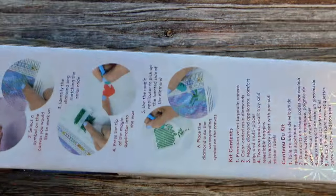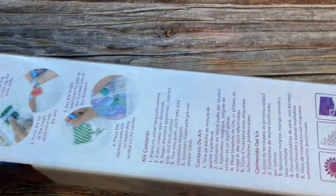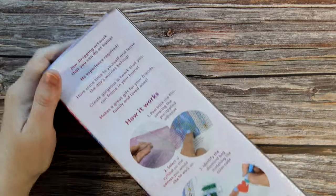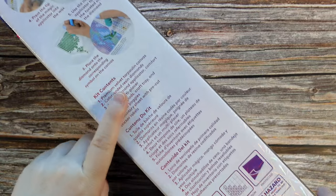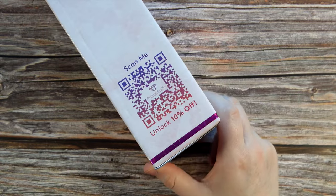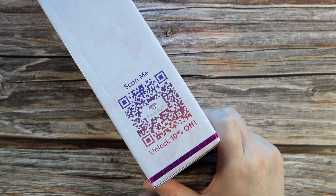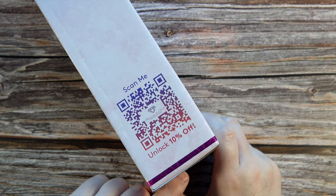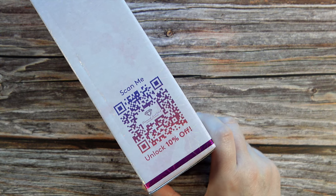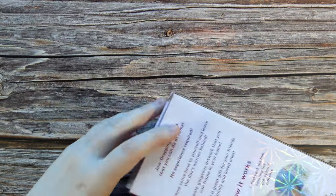Diamond Art Club boxes always come nicely packaged and I usually never have any dings in them — look how perfect that box is, it's just amazing. On the back we do have how it works, so if you are new to Diamond Art Club, we have what to expect inside the box and the usual disclaimers. On this side there is another discount code for 10% off. I do believe it is a one-time use code, but if you scan your camera over that, a link should pop up that takes you to the discount.